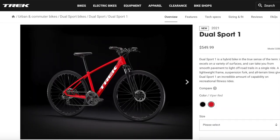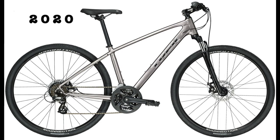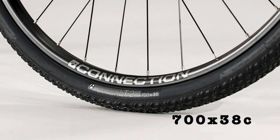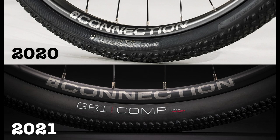Starting with the Dual Sport 1, this bike costs $550. The 2020 model came in Royale and Metallic Gun Metal, while the 2021 model replaces these colors with Trek Black and Viper Red. The tires on the 2020 model were Bontrager LT2 700x38c tires, while the 2021 model uses Bontrager GR1 Comp tires which are 700x40c. The wider tires on the 2021 bike should help it gain more traction and make the ride more comfortable.